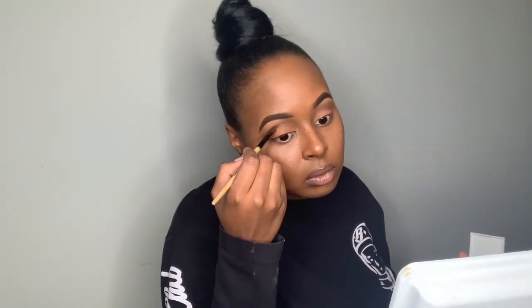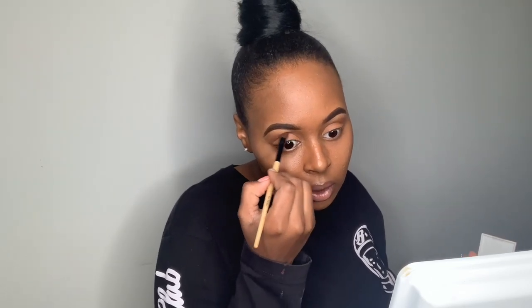I am now using another nude color from a palette that I received in an Ipsy bag. I do not know the name off-hand, but I will look it up and put that down in the description box below when I list the products.